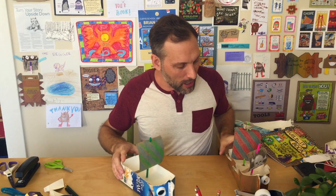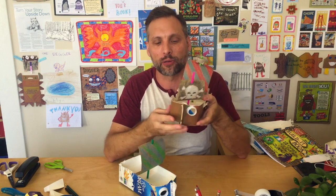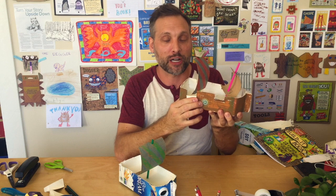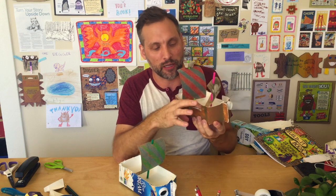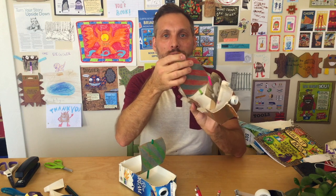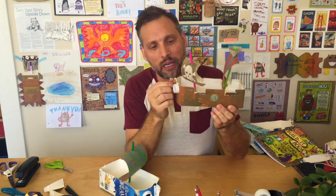We're going to add some details to this pirate ship — these are really what make your ship come alive. We've got some windows in the side, these are actually called gun ports, where they used to shoot the cannons out. We've got a piece of egg carton used as a crow's nest for the top, and these really start to bring your ship to life. We painted this one — if you're going to paint your ship, I'd recommend using acrylic paint.